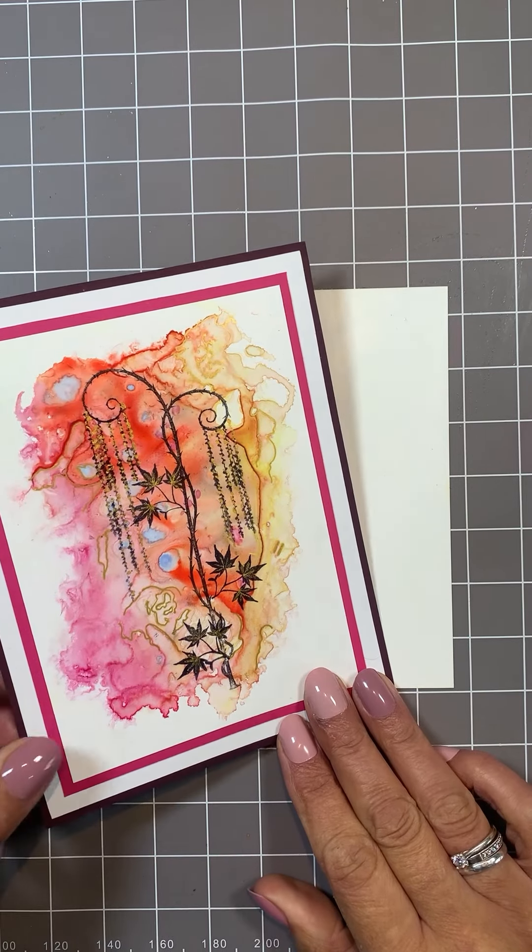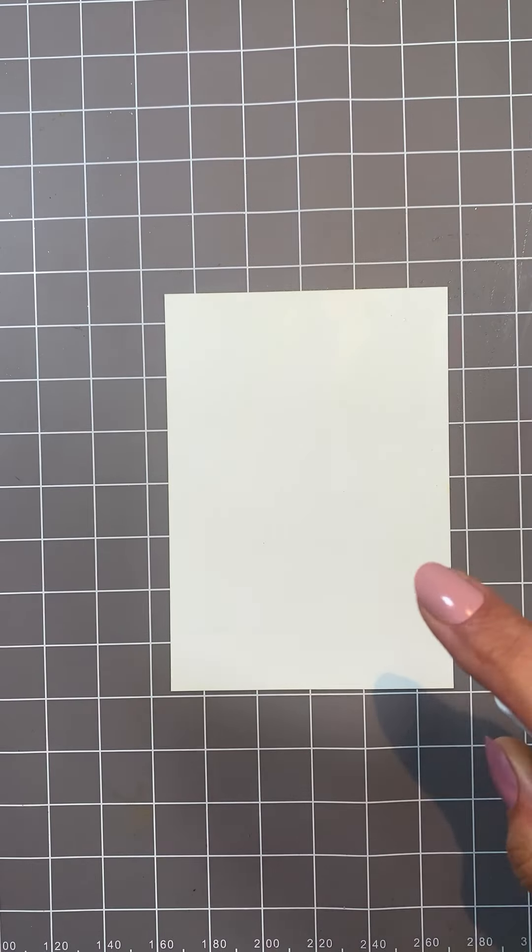Hi, my name's Amanda Brownstone from Lavinia Stamps. Welcome to Mandy's Make.